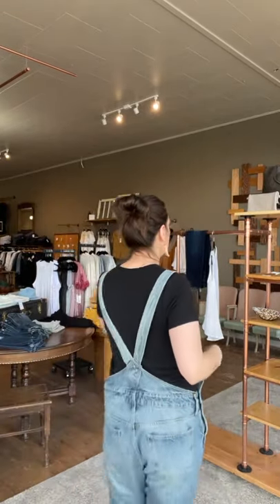My phone is about two seconds from dying, so hopefully I can get through this without it dying. Welcome to your first style box! You said you wanted denim, so I pulled you the best pair of denim for a new mom.